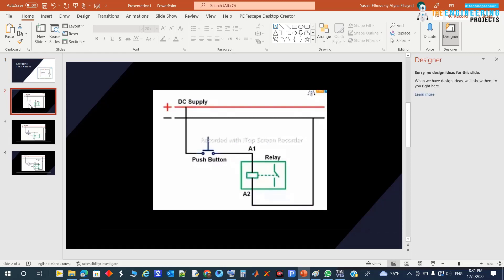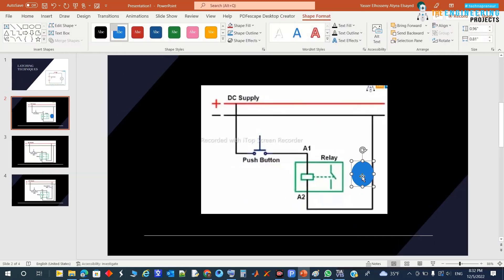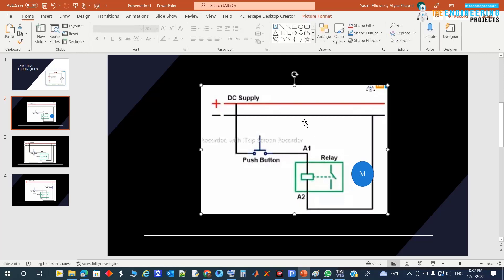Let's see how we can do this the old-fashioned way, in relay control logic before PLCs, and then in ladder logic programming which we are talking about today. We're connecting the motor using a relay — here is the motor.